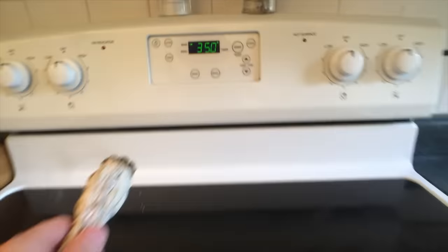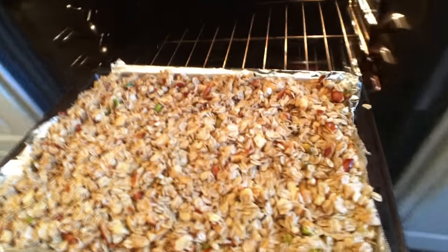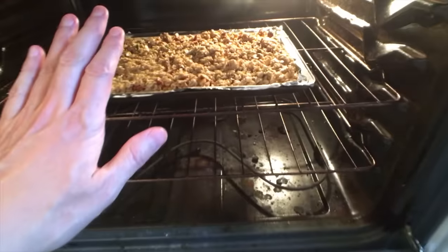Oven's on 350 and we're just going to smudge the onion to prevent the granola from becoming haunted. And then we'll gently slide that inside. Good journey.